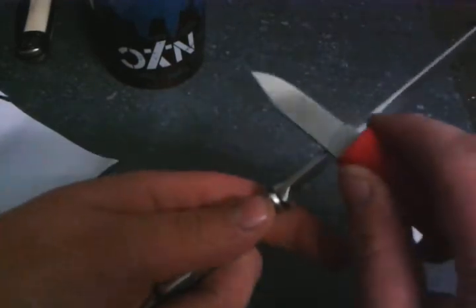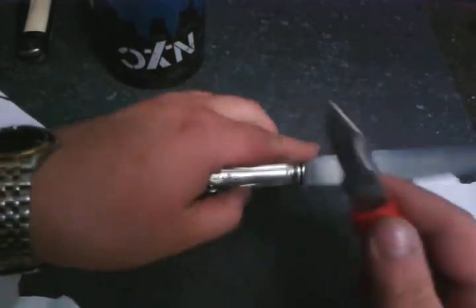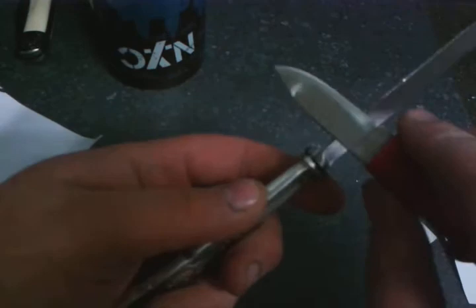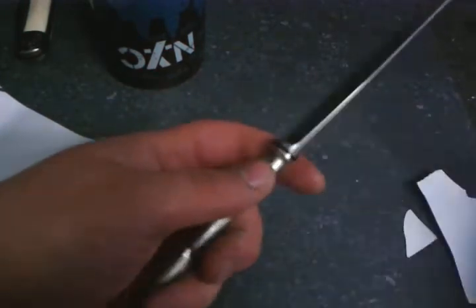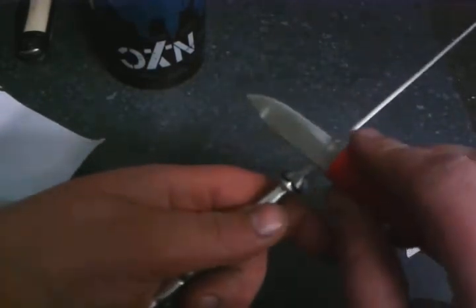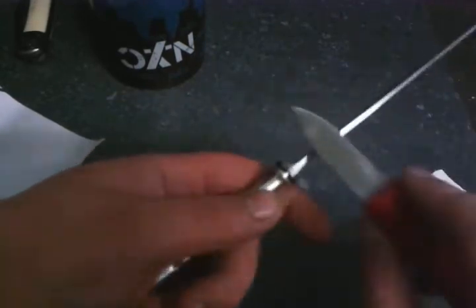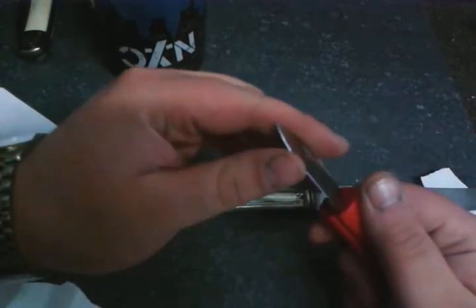I can go further and make it even sharper. I think this knife was ruined and I had no way to sharpen it — now I've got a way to sharpen it.